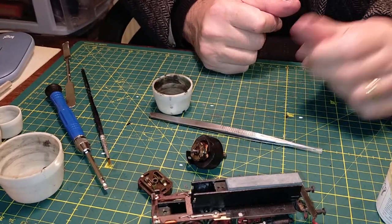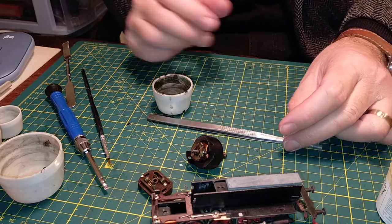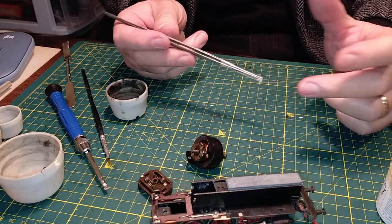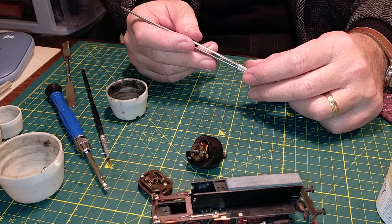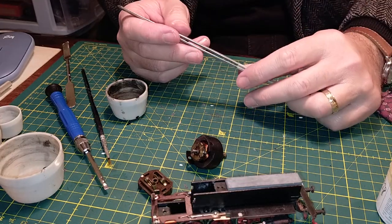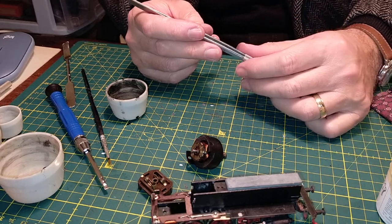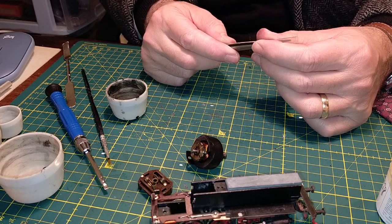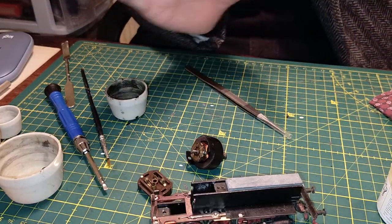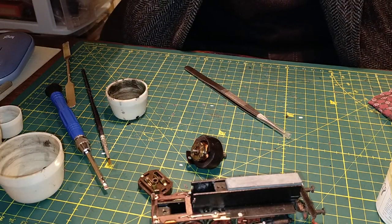Thank you for your kind attention. If you liked the video, as usual - give us a like and subscribe to the channel and click the notification bell. Once we get this locomotive reassembled, I'll take the board out again and we'll actually have a running session with this locomotive and with some other stock that we haven't seen yet. Thank you again - cheerio, see you next time, ciao ciao.